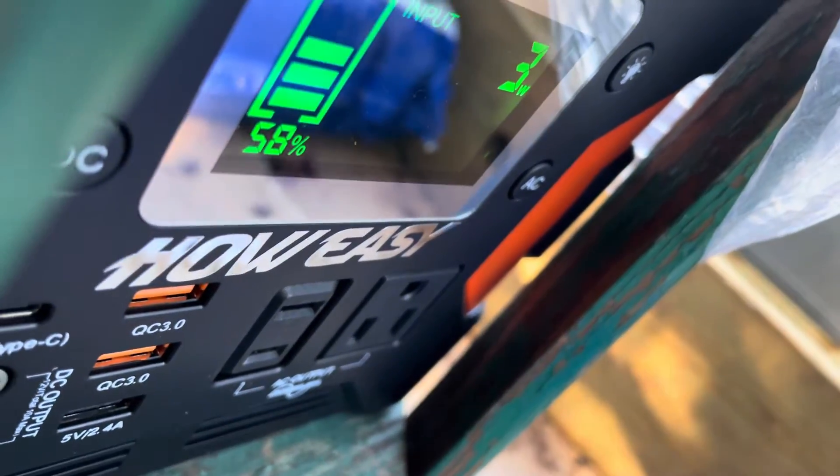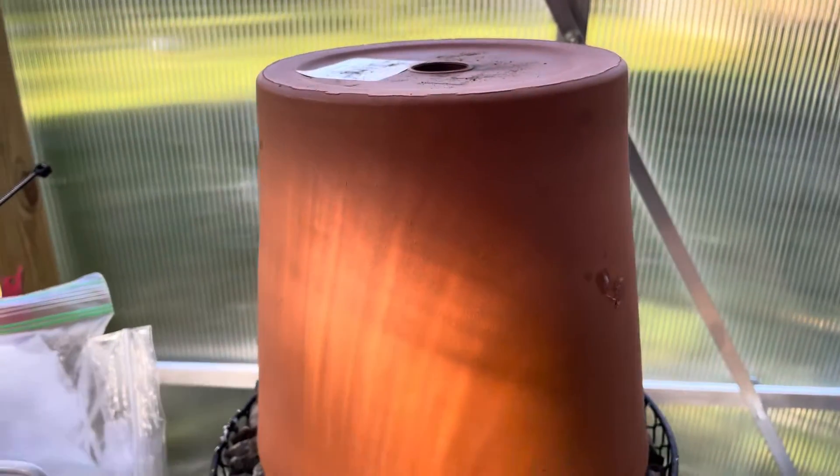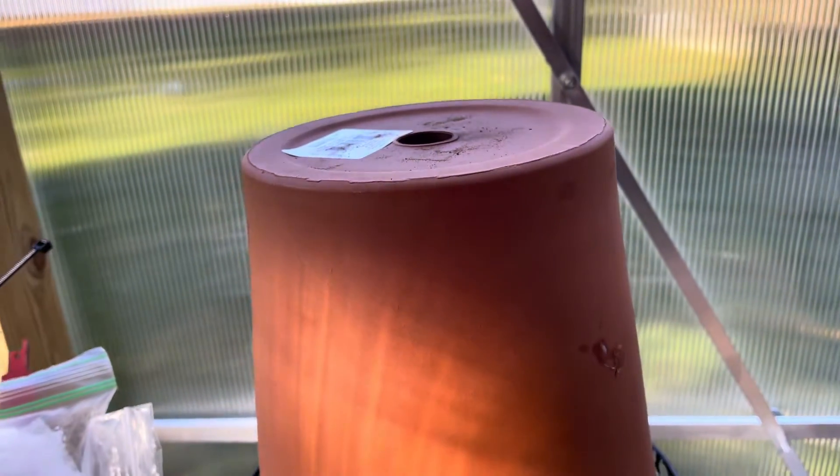I do have a fan and a solar generator that is currently being charged by the solar panel. If you can get in and see, it's now at 58 percent and the sun just started coming out.